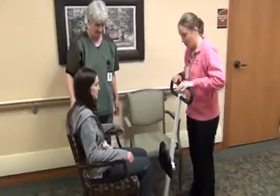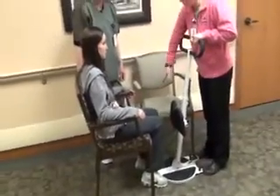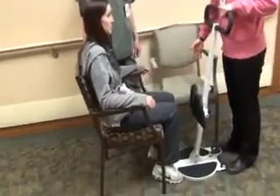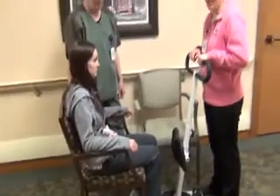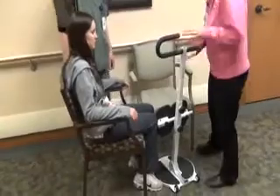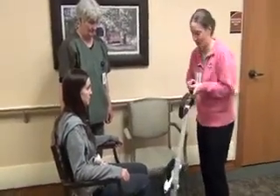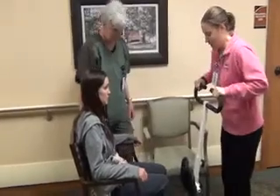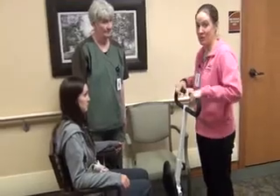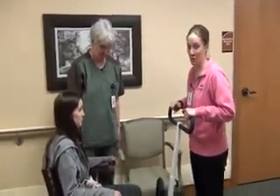We want to make sure the standing disc is positioned so that it allows for a smooth and close transfer to whatever surface you're going to. You have to imagine once they're standing and once you get them turned, are they going to be close enough to sit safely in the next chair? It's always important as we're doing the transfer that you're communicating with the patient what your expectations for them are, as well as communicating with your partner that's performing the transfer.